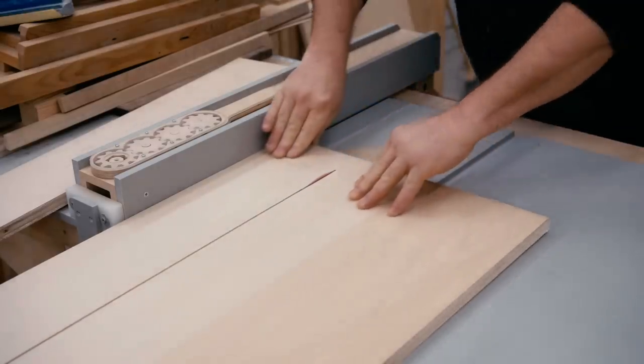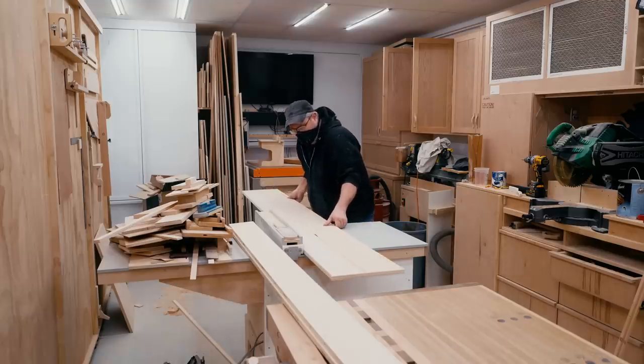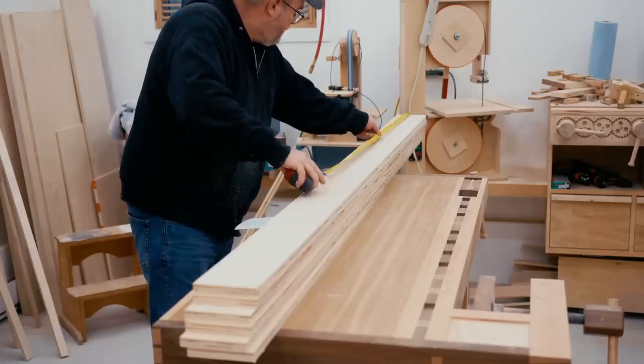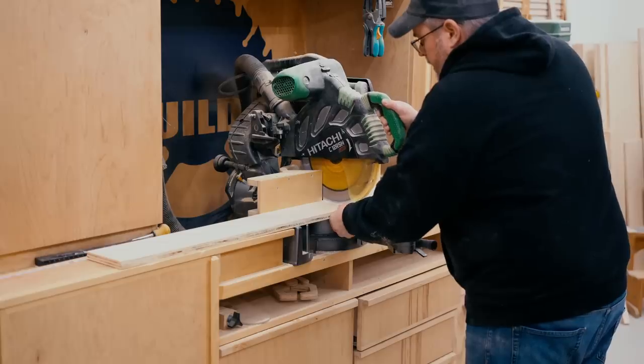I'm going to cut it into strips that are five and a quarter inches wide. Then I can carefully mark the pieces that I need, bring them over to my miter saw, and cut those to rough length.